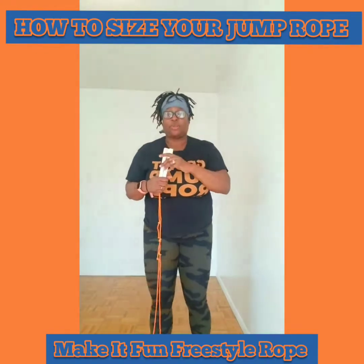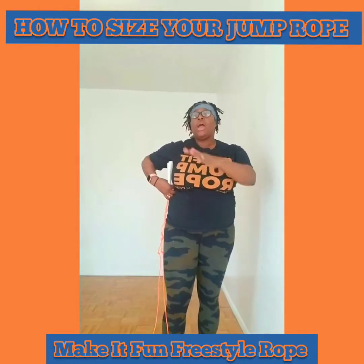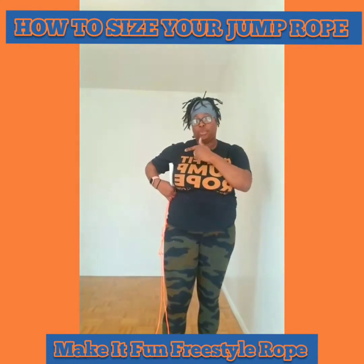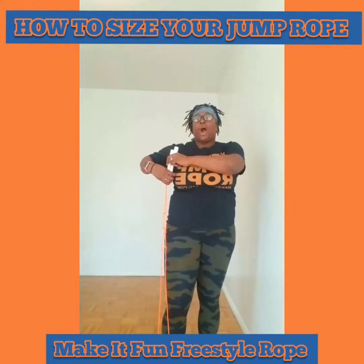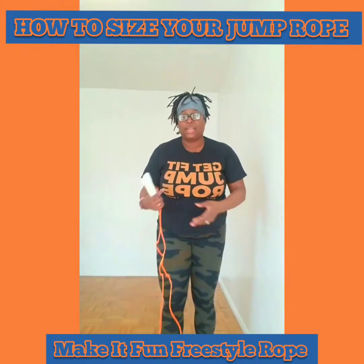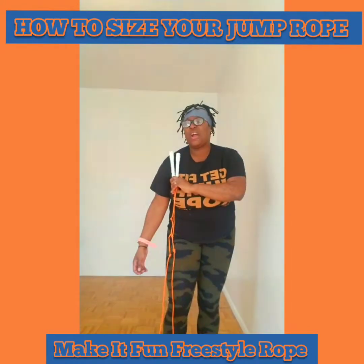To recap, the three sizes of your rope should either be chest level — if you want speed; armpit level — your standard size if you're comfortable with the rope and need that comfortability; or the very tip of your shoulder — not up high, but the very tip — for those getting started.